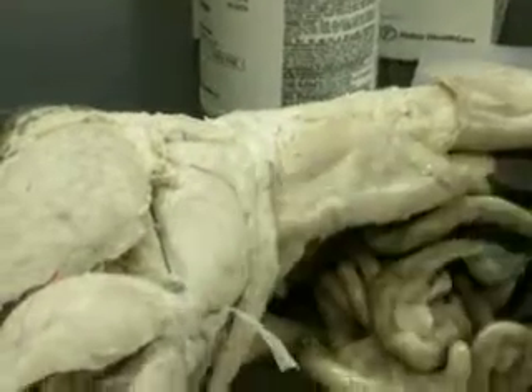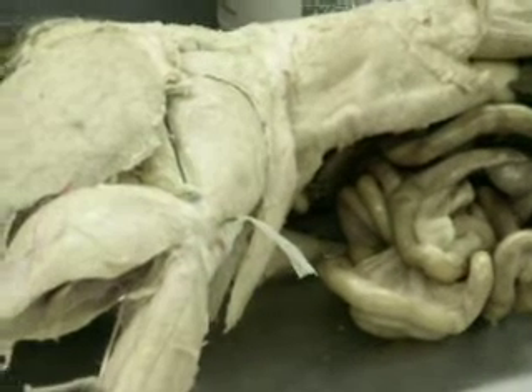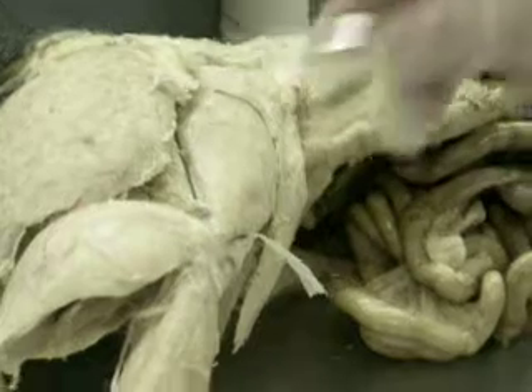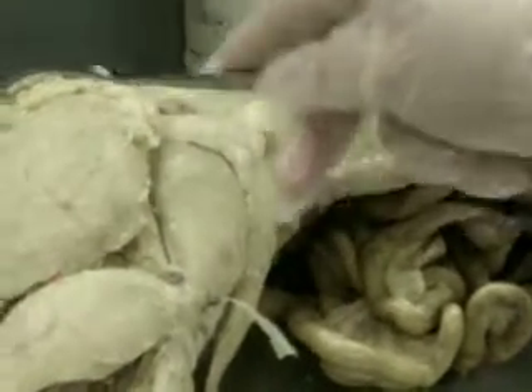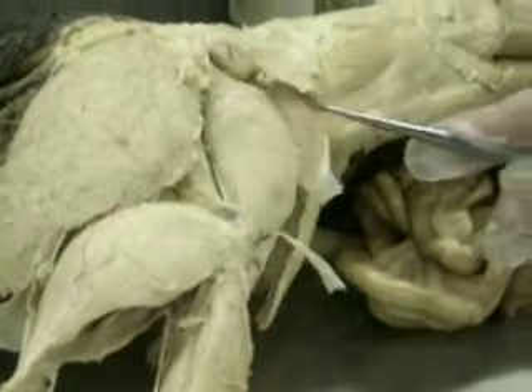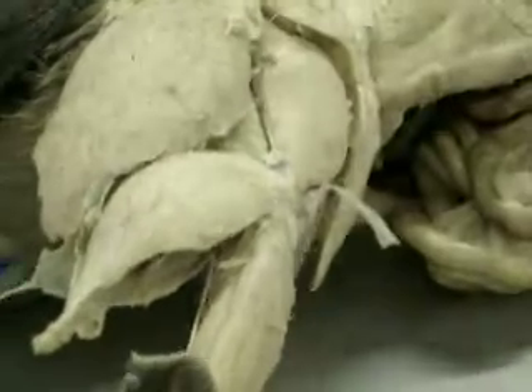It pulls on the fascia and tightens it, which helps to brace the knee and stabilize the knee. Do we have these? Yeah, we have the same muscle — we just don't have the caudofemoralis, the one that comes from the tail. So we have the gluteus medius, gluteus maximus, caudofemoralis, and the tensor fascia latae, and you'll see the fascia latae covering the side of the thigh.